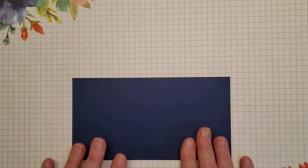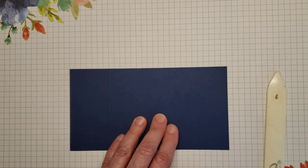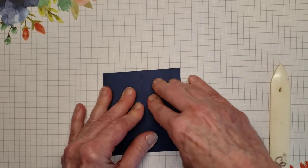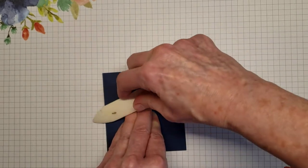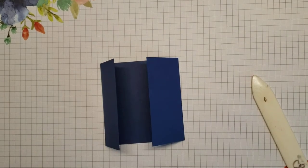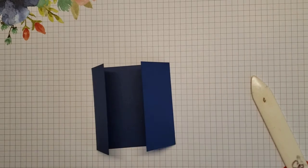I've got my three and three quarter by seven inch piece and my bone folder. Instead of just folding and creasing on the fold, I want to fold them over so that the edges are butted up against each other, then give it a good crease. That way, as you can see in my card, you won't be able to see any white on the inside of the card.